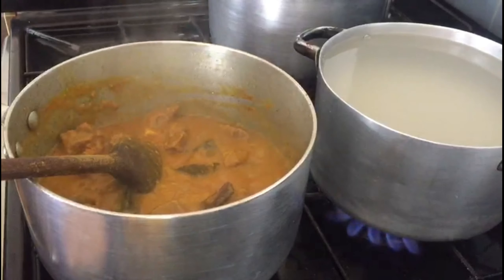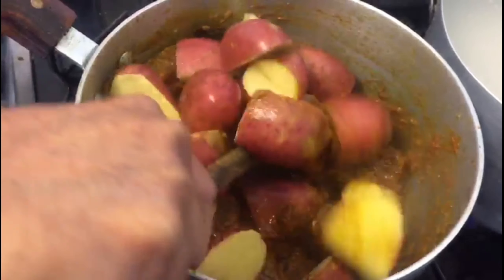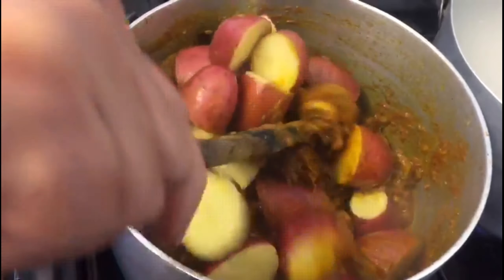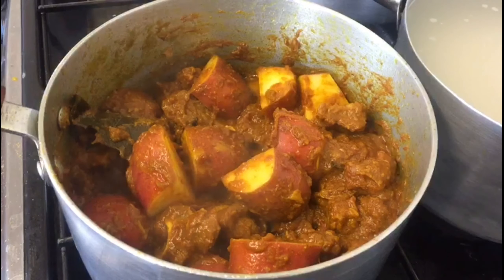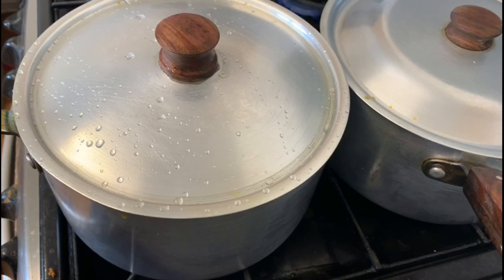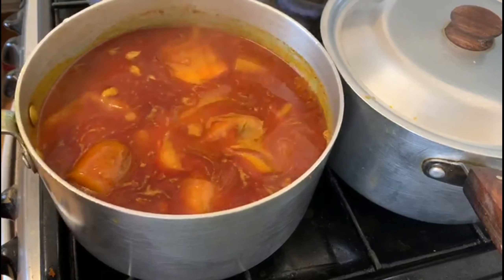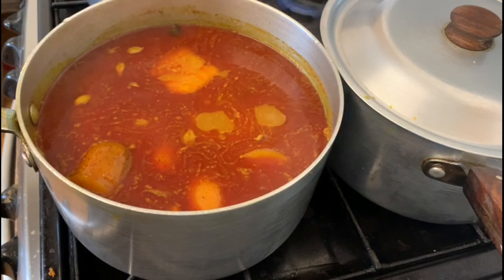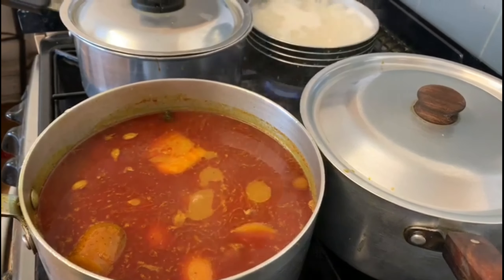Now I will add the oil. The spice is also made in the pan. The oil will be added to the pan. I will add the spice. You can eat the spice easily.